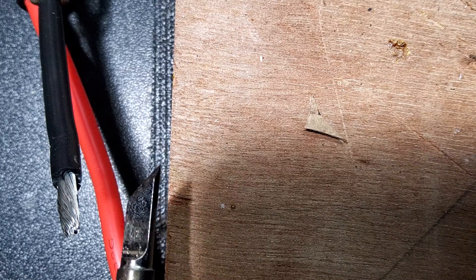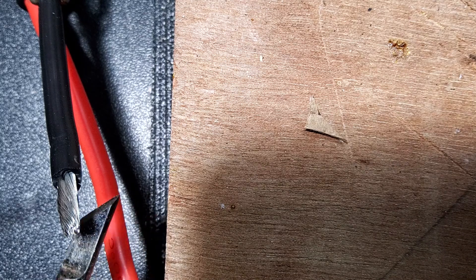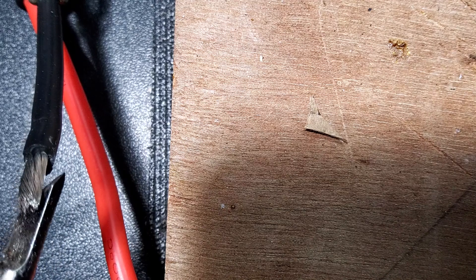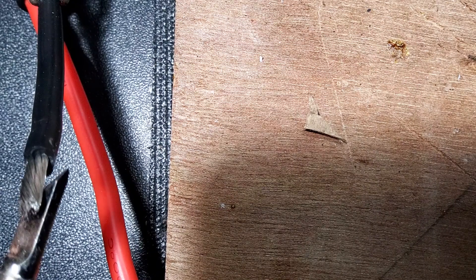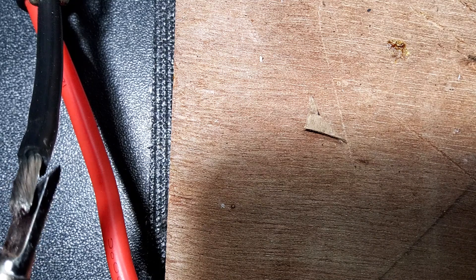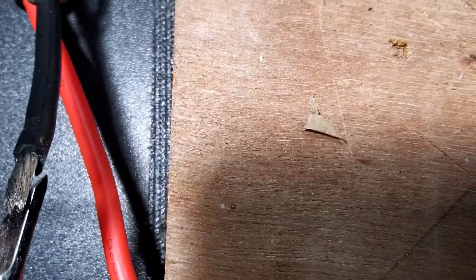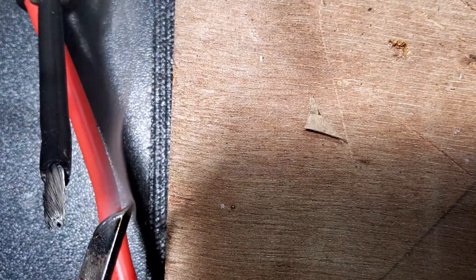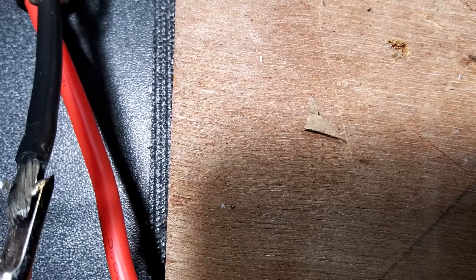Everybody says you don't apply the solder to the tip — you apply the tip to the part, heat the part, and then apply the solder. That's pretty much correct, but if your tip is dry and you put it on the part, it's going to have a hard time transferring heat. You run a higher risk of melting or damaging something. So what I always do is a little dab to wet the tip, and then when you stick it on the part it transfers heat much better.